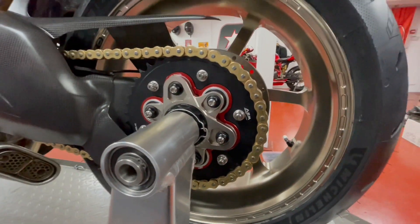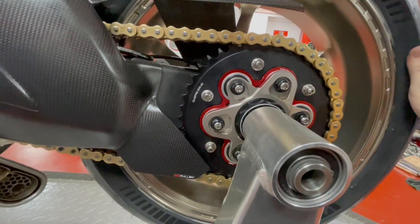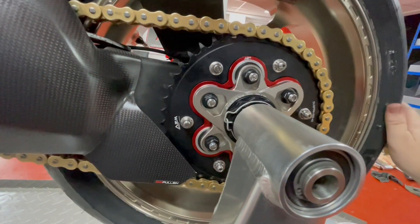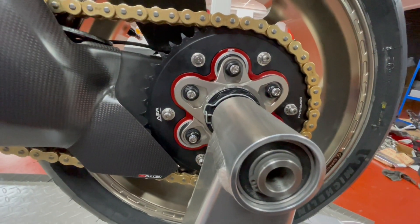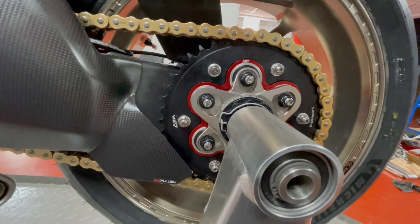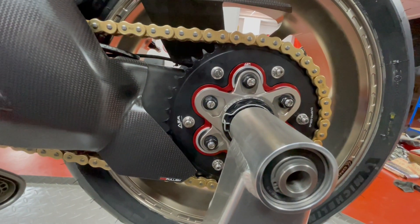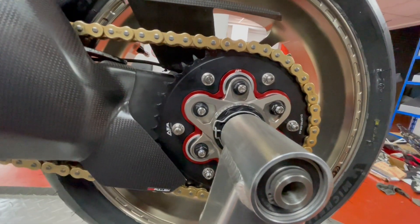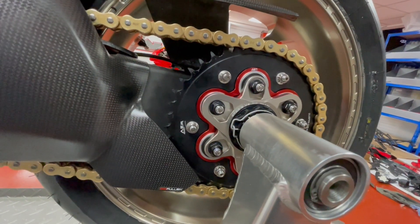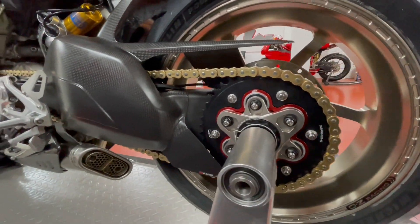The AEM sprocket flange kit is available as a kit on our website — this is the star six version and they also do a spin version. By buying it as a complete kit you save money, and using our coupon code — which is UTSVF for YouTube — gives you more discount on your order. You'll also earn reward points, so when you spend with us you get a discount with that code plus more discount on any future purchase. You can also use the code again, so you get a double whammy of discounts.